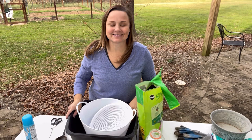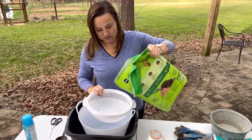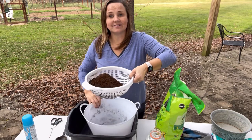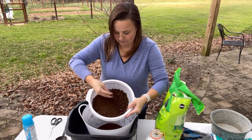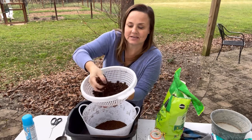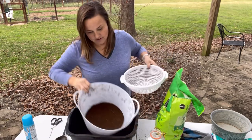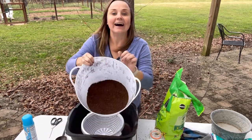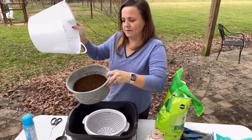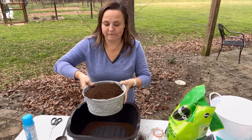First things first, we are going to strain our peat moss in the colander — this is very important, you don't want any sticks or big chunks in there. I'm sifting it into the bowl beneath so I can measure it. You can see there are a lot of big chunks — swirl your hand to get the fine particles through. What's left behind would not work well in your hyper tufa, so discard it. We're left with beautiful fine peat moss with no sticks.